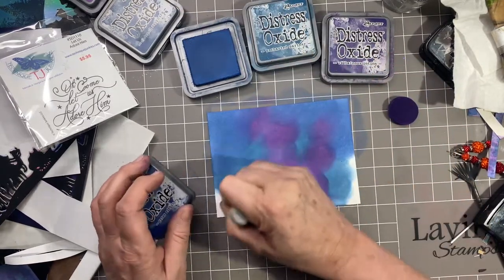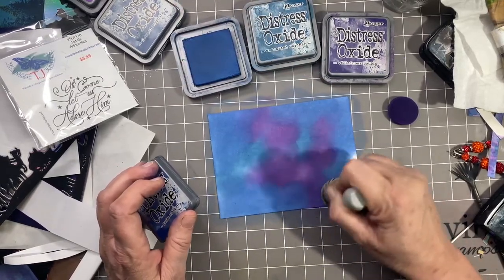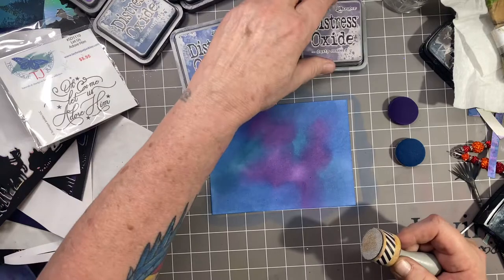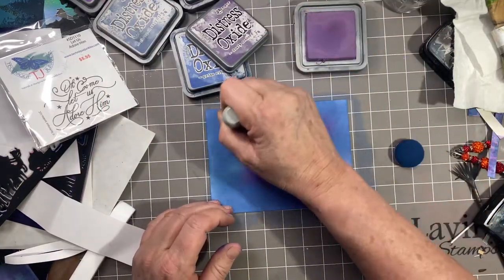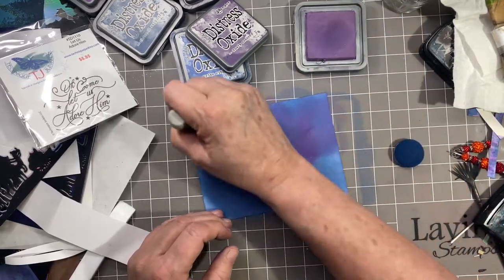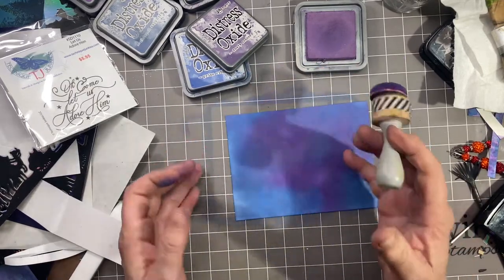It doesn't have to be perfect. The bottom's going to be covered, so I'm not concerned with getting too many colors at the bottom. Then I'll go in with the Dusty Concord and finish it off, just fill in some of those empty spaces. It's kind of a sunset-y, purple-y, night cloud situation.